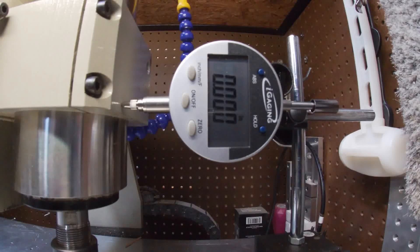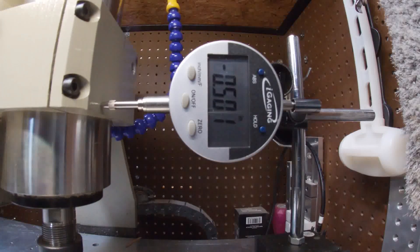Just for kicks we'll do it one more time — negative 0.5. We're hovering between one thou each way, so I'm going to call that good because this machine is probably not that accurate. I'll tell it 0.501, so it shows 10,174.4 steps.